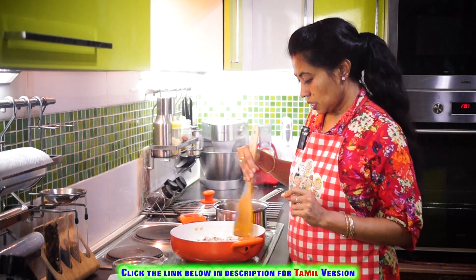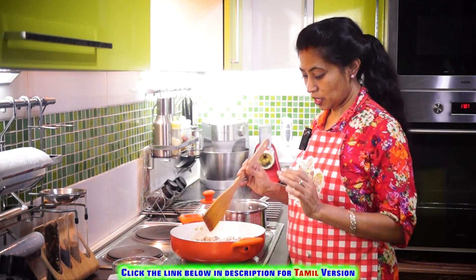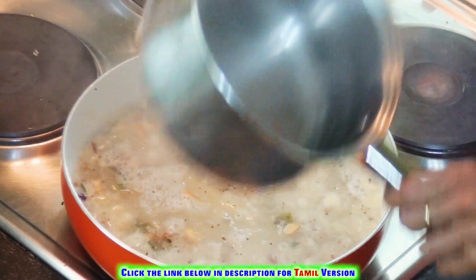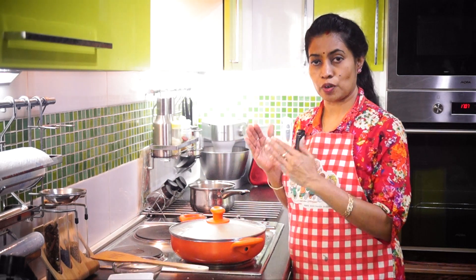It will take at least three to four minutes depending on the heat. Once they are roasted, then your job is done. Add boiling hot water. Cover it, switch off your stove, and leave it for five minutes.